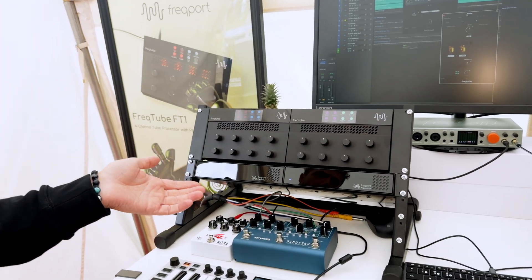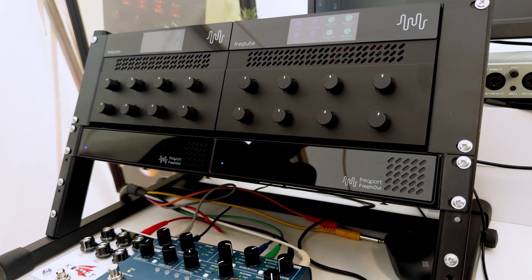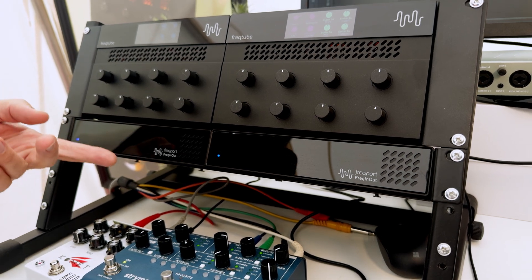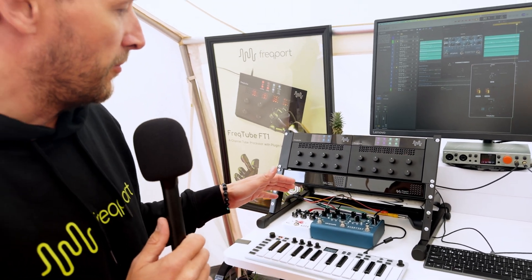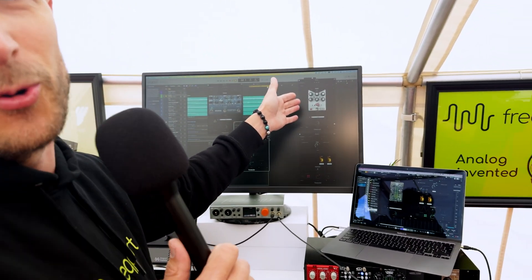The other product you see is our new product that we launched at NAMM this year. This is the Freakin' Out. The Freakin' Out box is a four-channel in-and-out box, and it turns your outboard equipment — any kind of equipment you connect — into plug-ins inside your DAW.